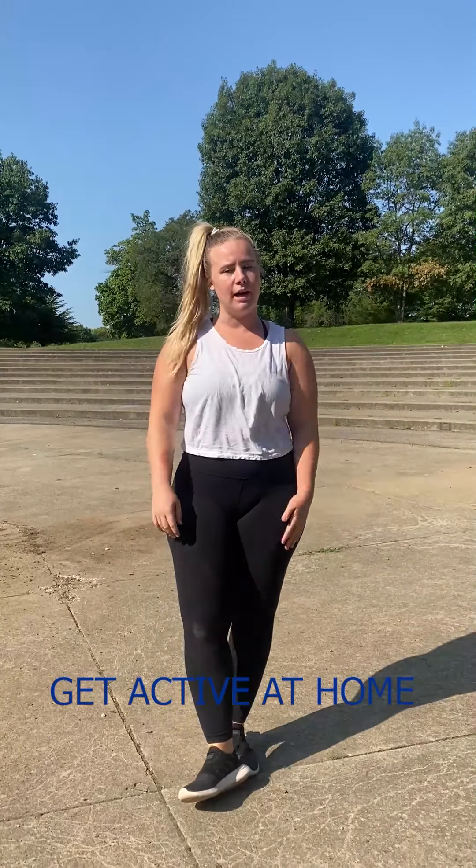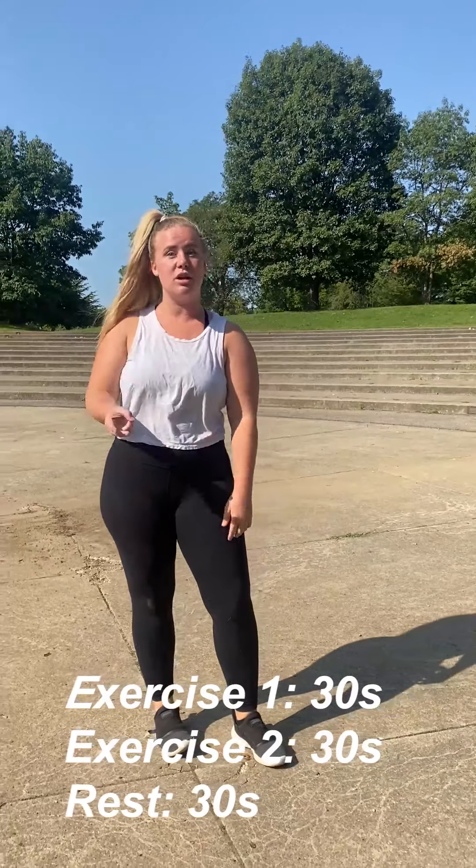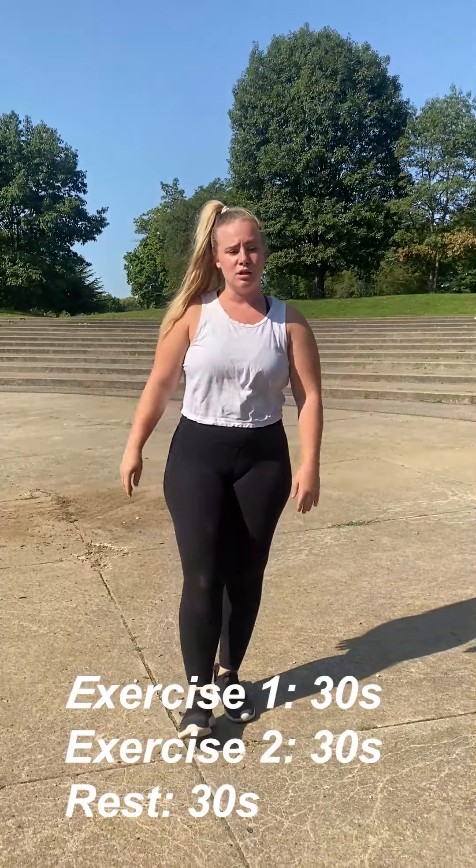Hi guys, welcome to another get active at home. I'm here at Franklin Park and I'm going to show you a cardio workout. It's going to be a 30-30-30 format: three circuits with three exercises in each. You'll do 30 seconds of exercise one, 30 seconds of exercise two, rest for 30 seconds, then move to the next section. Just follow me and I'll cue you through it.